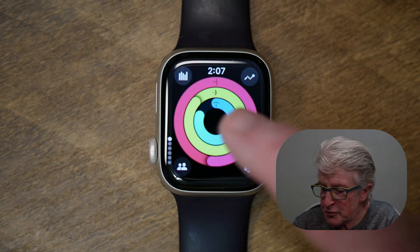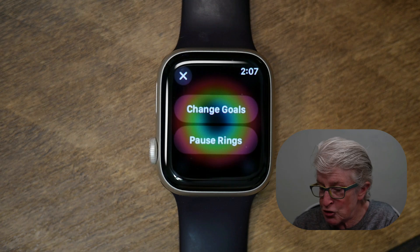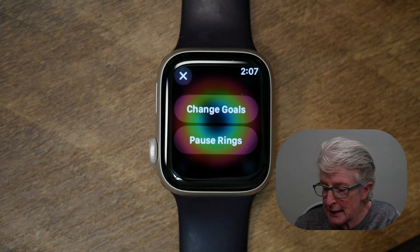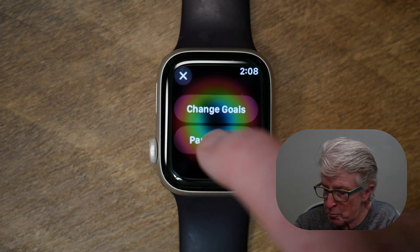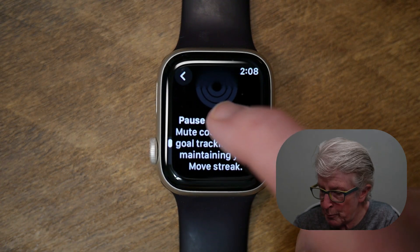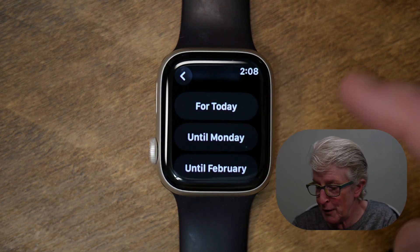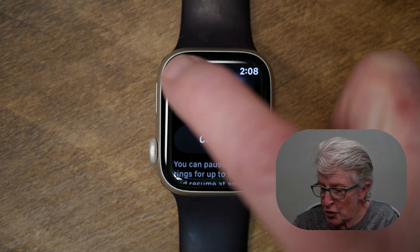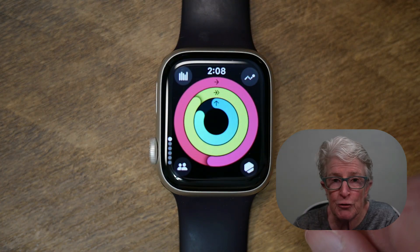If I come back up to where the three rings are and tap on them, you'll see an option that says Change Goals. If you go this way to change the goals, you'd be changing them permanently instead of just for the day. Or you can tap Pause My Rings. It'll say: pause your rings, mute coaching and goal tracking while maintaining your move streak. You can pause it for today, until Monday, until February, or set a custom pause. So if you're not feeling well, go ahead and pause your fitness goals.